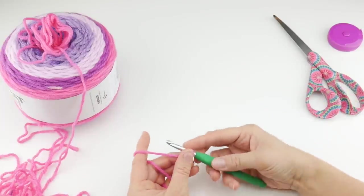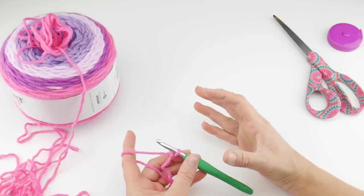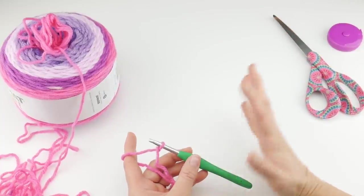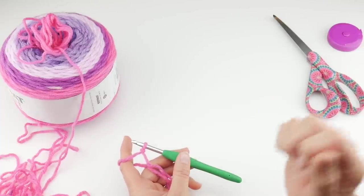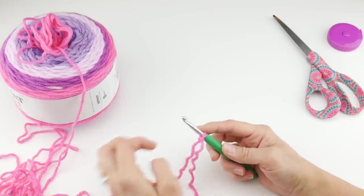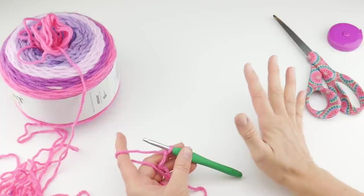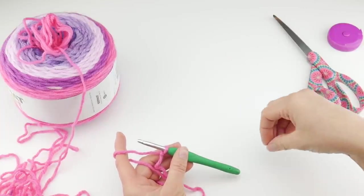Our starting chain is 100 chains, but if you want to make it smaller for a child in circumference, or larger and loopy almost like a capelet, you can do more or fewer chains. I'd suggest wrapping some chains around your neck to see how you like it. There is no special stitch count — we're just going to be doing simple double crochet stitches. I'm going to do 100 because I really liked the drape and size.